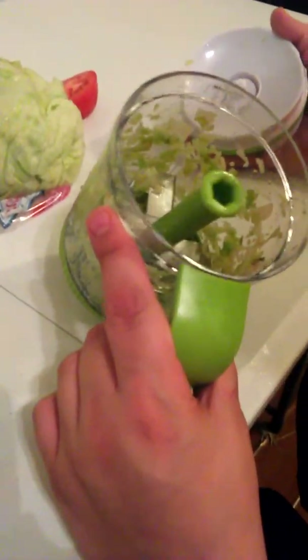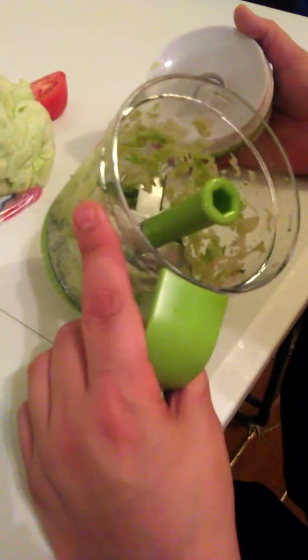All right, there we go. There we go. And it shreds up. Wow, that really shredded that up. I don't want it shredded that much.